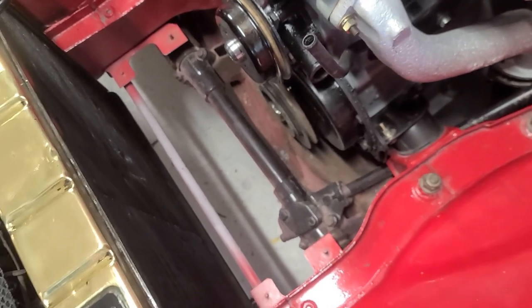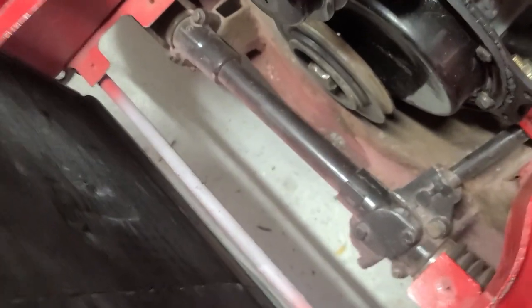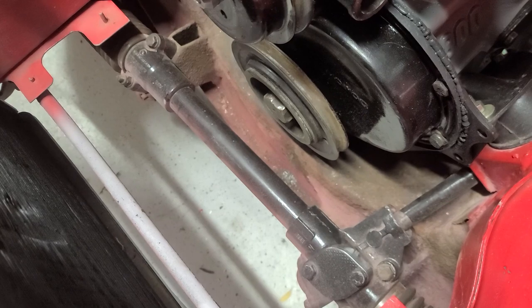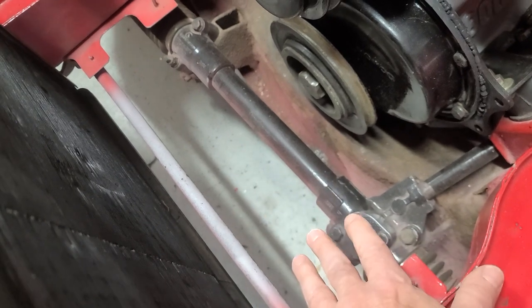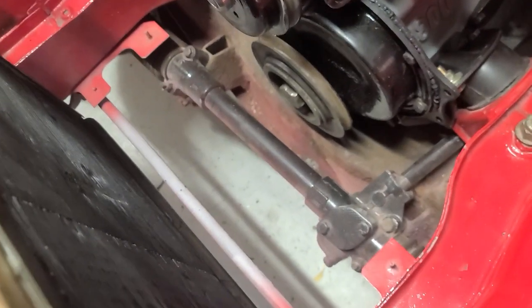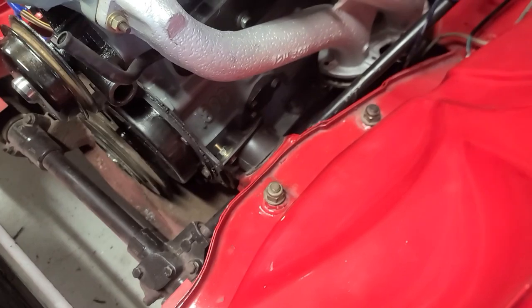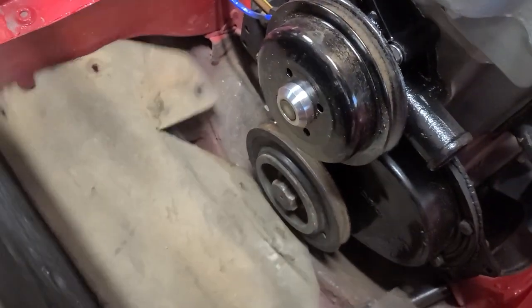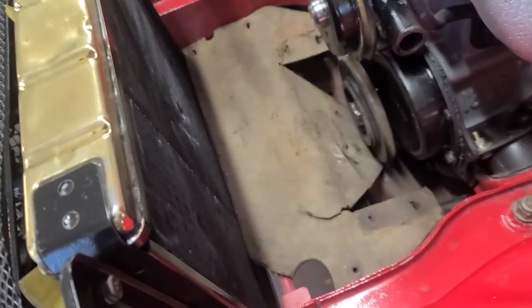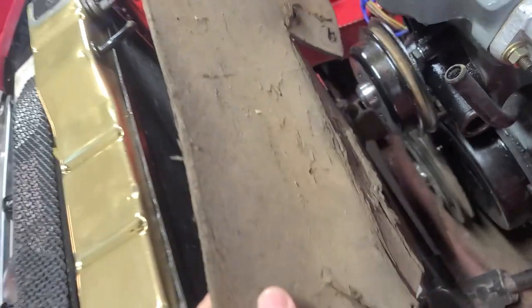But before I get to the hoses, you can see there's a big open space here between the radiator and the harmonic balancer — it's a pulley. This big area is supposed to be occupied by what they call a mud shield. Let me show you what the old mud shield looked like. This is the one that used to be in there. I am not putting that back in. That thing's hideous — it's all rat-eaten and got crap all over it, and it's falling apart.